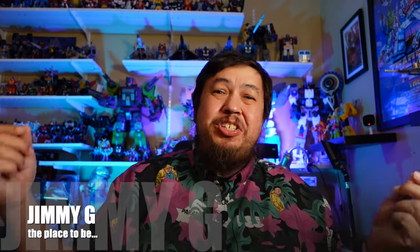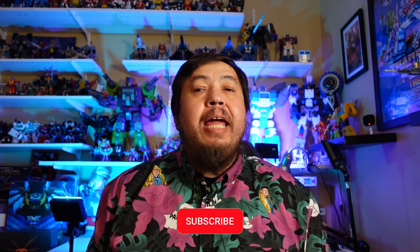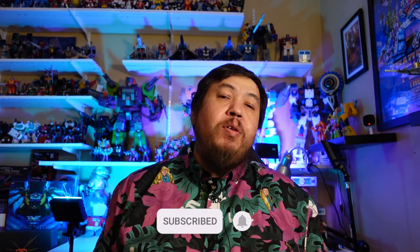Hey, what is happening folks, it is Jimmy G in the place to be, bringing you back another episode of The Good, The Bad, and Le Awesome, where we talk about, unbox, and give our first reaction to all things pop culture — whether it's Star Wars, McFarlane figures, Transformers, whatever it may be, we will unbox it so you don't have to. If this is your first time here, go ahead and hit that like and subscribe, and if you've been here before, thank you for coming again.